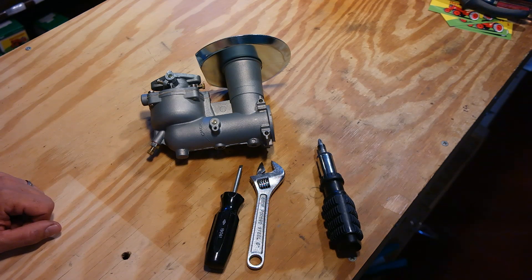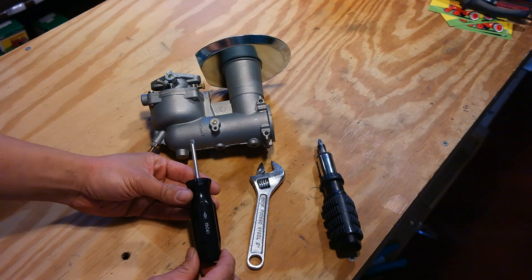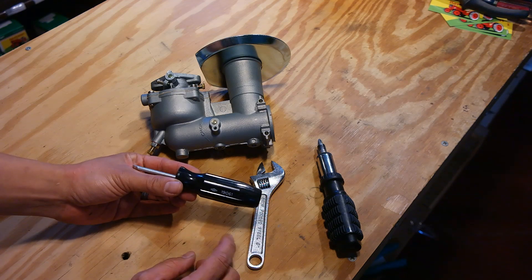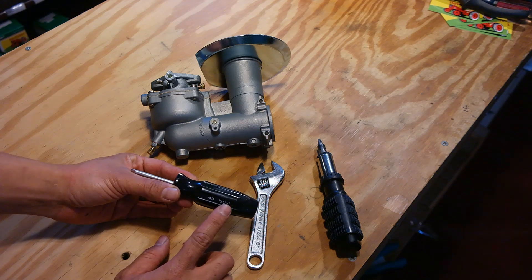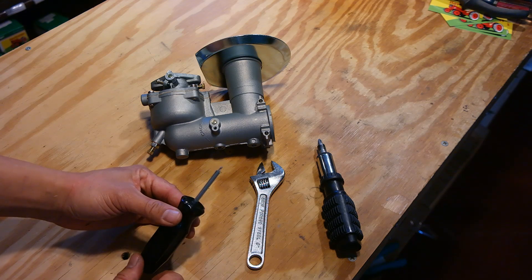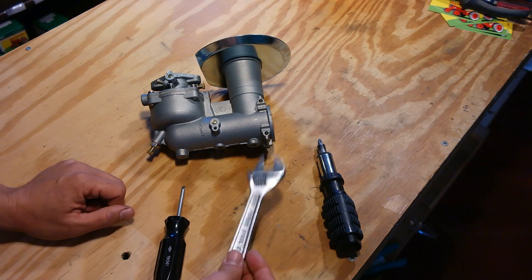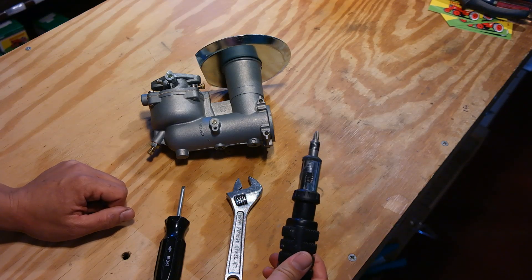In order to do this, you're going to need a few simple tools. The first one being a non-tapered flathead screwdriver like this Briggs & Stratton tool — this is Briggs tool number 19061. What makes this unique from a normal screwdriver is the slot on the end is perfectly straight, it's not tapered. That way you can remove the emulsion tube without stripping it out. You also need a simple adjustable wrench and a Phillips head screwdriver.